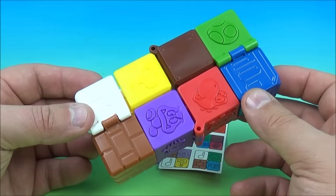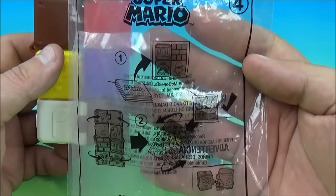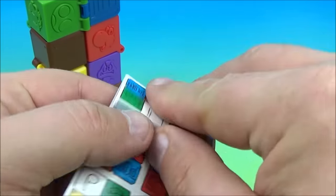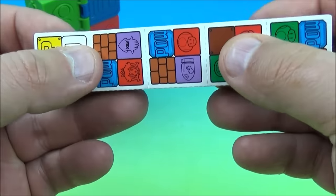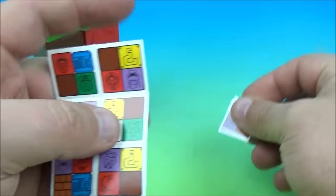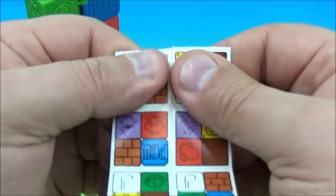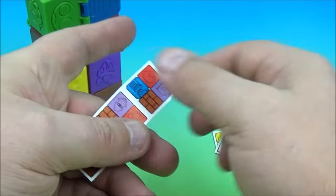Next up, number four is the Mario Puzzle Cube. If you look on the package it gives you some basic instructions. My interpretation — and I'm just guessing here — is that you take this card it comes with. It's perforated, so you can take these and rip them apart. These are all the different configurations for the puzzle cube. We'll keep ripping these apart real quick. And then I think you mix them up.